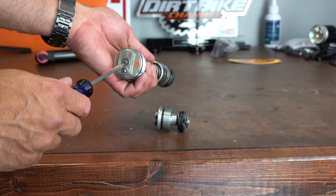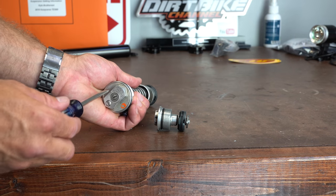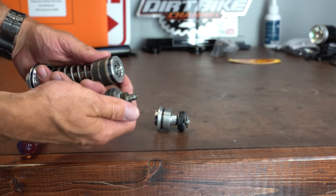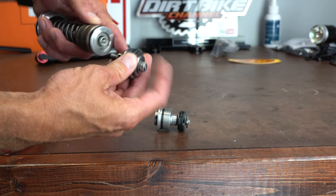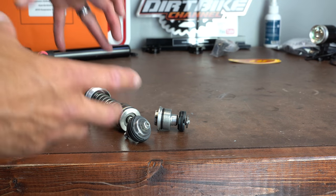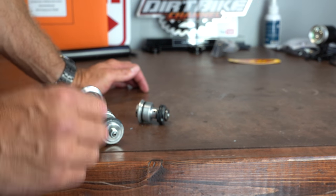One way to think of it: with your clickers, you're controlling the rate at which oil flows around the main valve. If I open my clicker all the way up, I'm pulling that needle out, which allows more oil to bypass through this circuit. That's important because allowing more oil through makes the fork react quicker — it can either compress or rebound faster. This is the compression circuit, but the same exact principle applies for the rebound circuit.